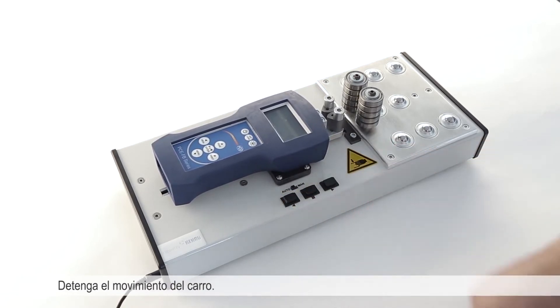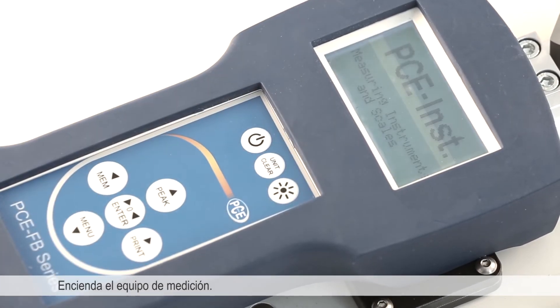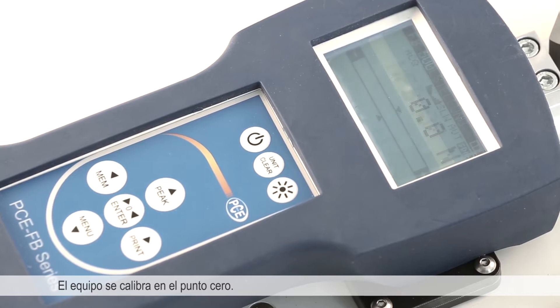Then stop the carriage movement and switch the measuring equipment on. The equipment calibrates itself to the zero point and is returned to the initial state.